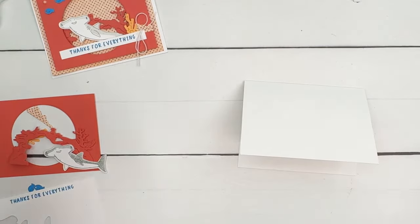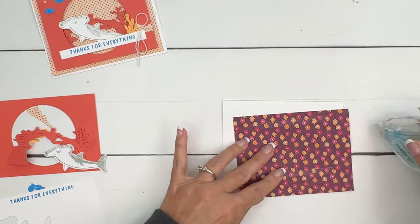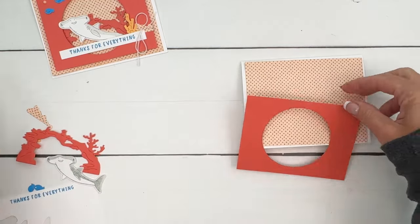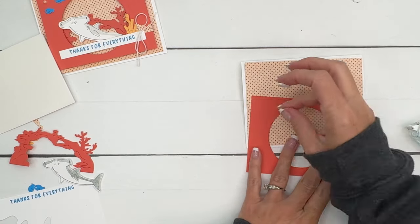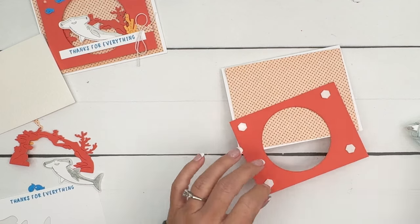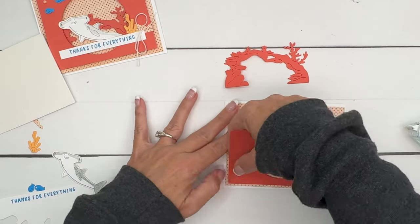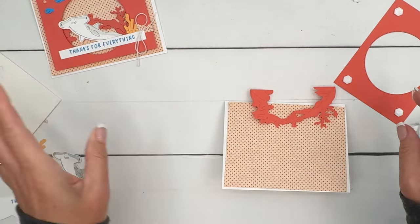I have a thick white card base, and here's that Designer Series Paper again — the To Market, To Market or Market Fresh, something like that. I'll have the name and item number on the supply list. We're going to put that right there — measurements will be there too. We're going to take this piece and put a dimensional in each corner. Then I'm going to back up and do something a little different — we're going to put this layer on first.